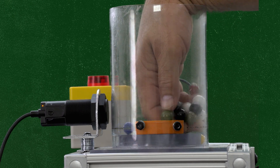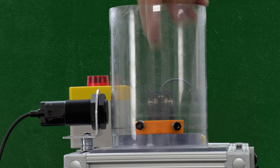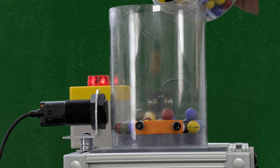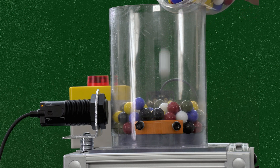Removing the marbles turns the alarm off; adding them again turns it back on. That's reliable detection, even through a non-metallic surface.